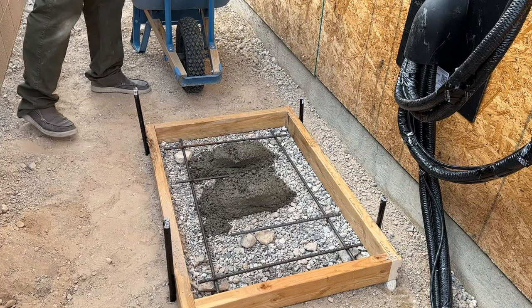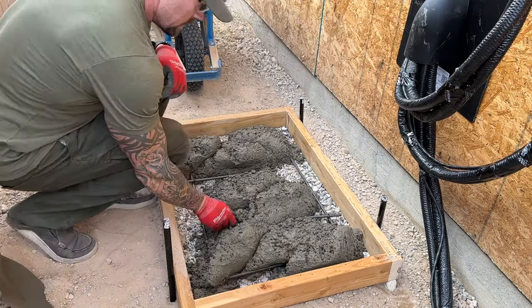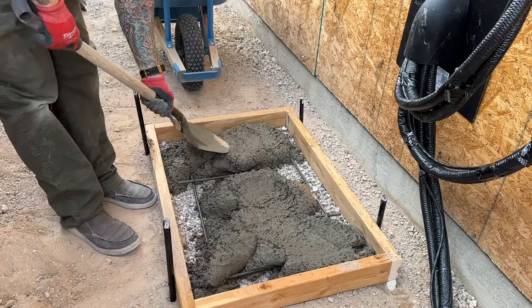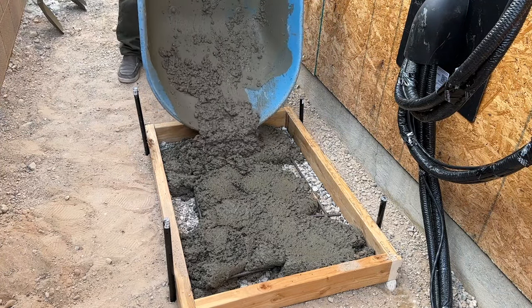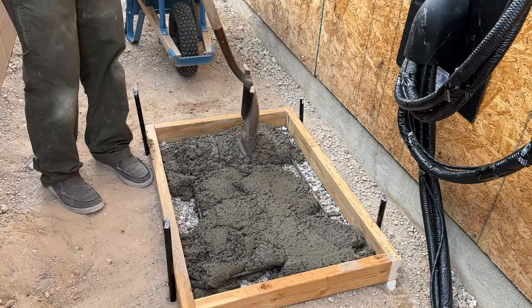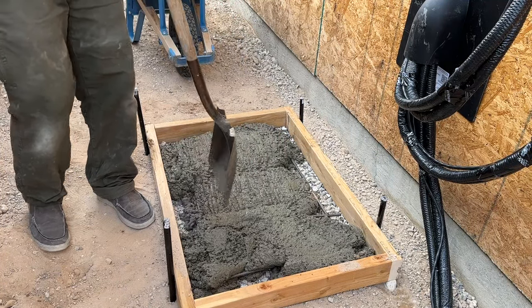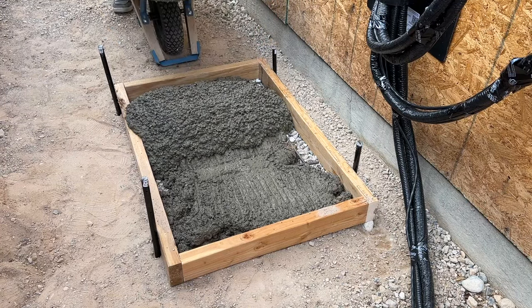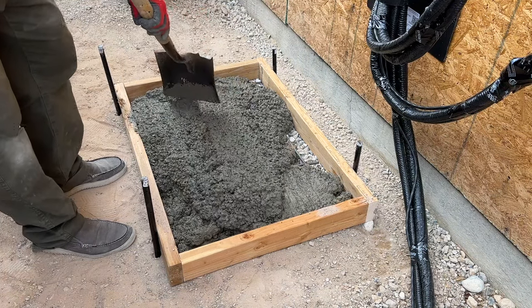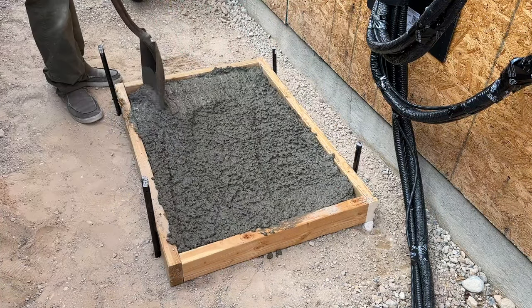Then I can start putting that into the form. Once the concrete is going in, I mix the next two bags, continue to pour, and start to spread it around. I take the shovel and shuffle it across the top. When you agitate concrete, it brings the water up to the surface and starts to melt it — it might look firm, but once you shake or move it, it will start to lay out. I want to agitate it as I put it in to avoid big air pockets underneath and to start getting it level inside the form. I keep filling until I'm just above the form, then move to the next step: screeding off the top.